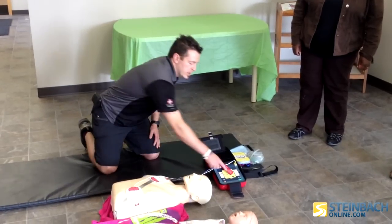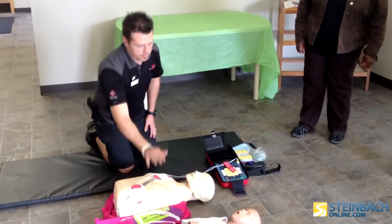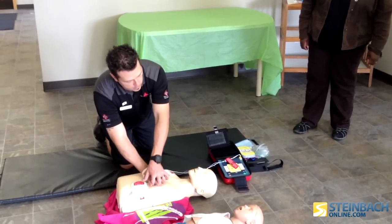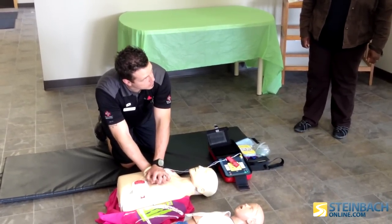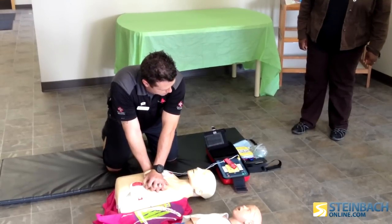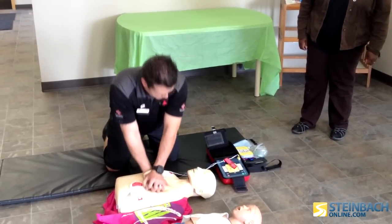Absolutely — let's be realistic, we need help. Place the heel of one hand in the center of the chest, between the nipples. Place your other hand on top of the first. Push the chest down firmly two inches.